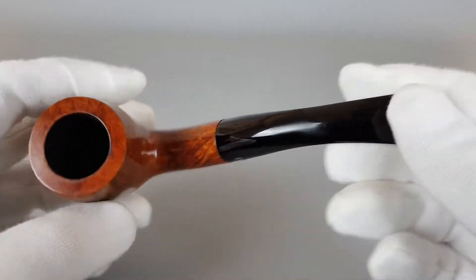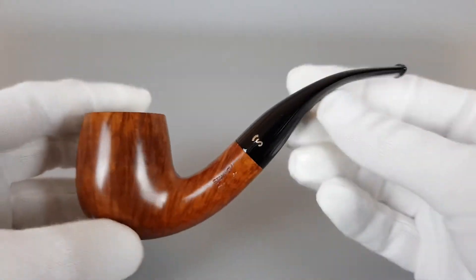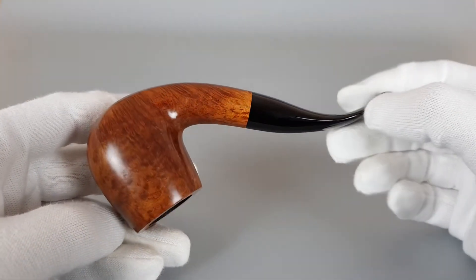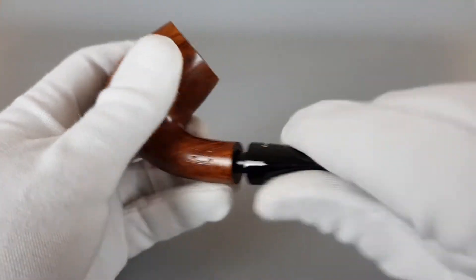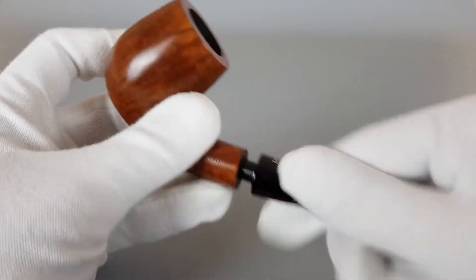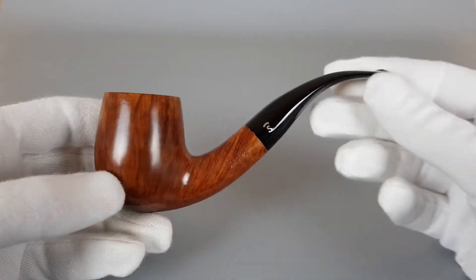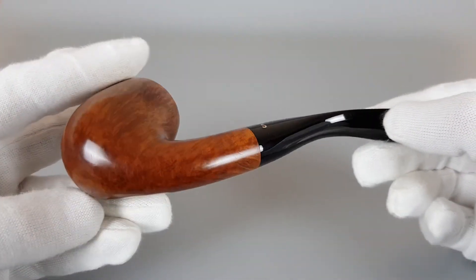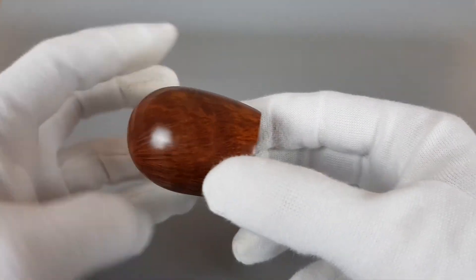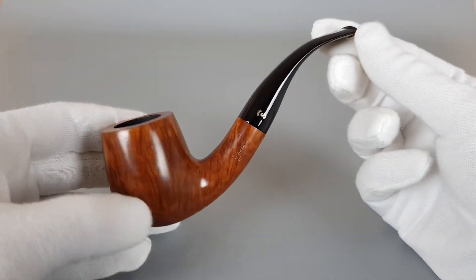No shape code on this one. No bite marks. Simple and elegant Stanwell. Perfect grip. Beautiful looking Danish estate.